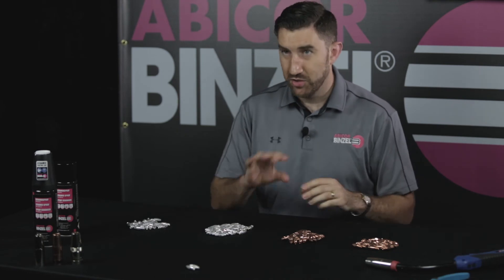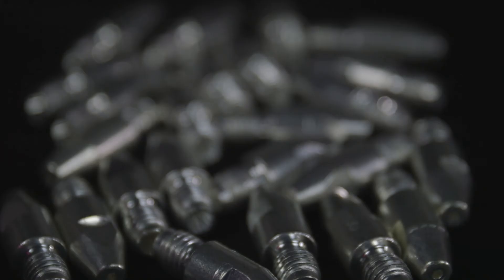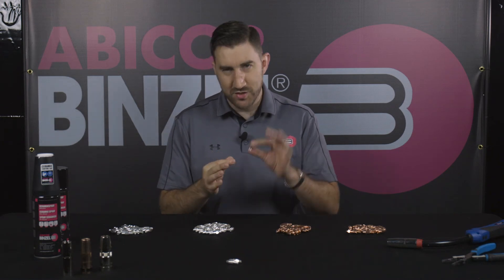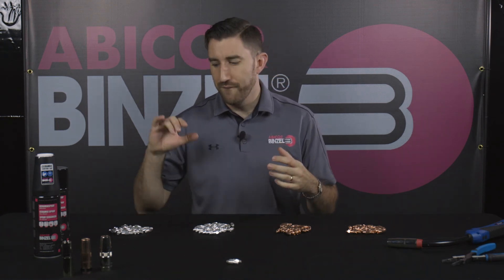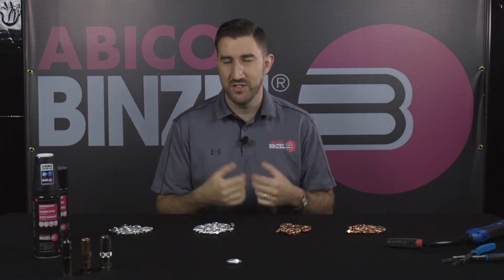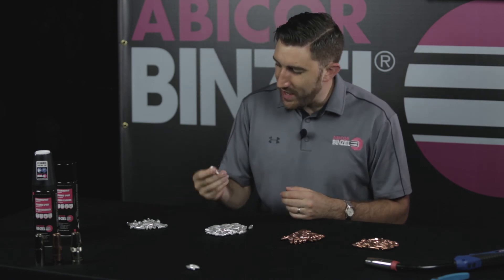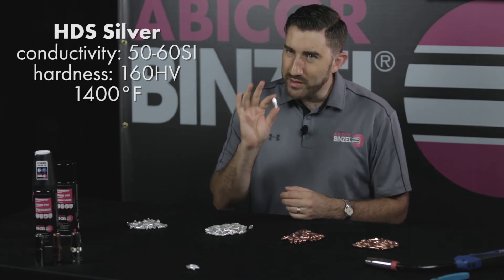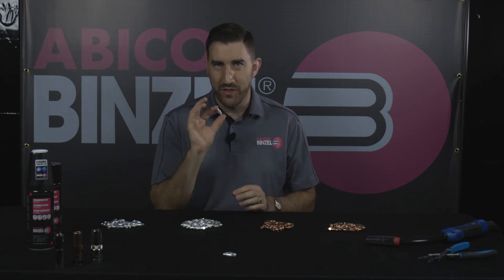If all these tip materials — silver plated, CZ, standard copper — are not enough for your welding operation because you need something for really high amperage or hot gas mix, look no further than HDS heavy duty silver plated contact tips. While not discernibly different from a silver plated tip in appearance, these HDS tips use a special process called dispersion strengthening to further enhance the properties of the contact tip and make it even more resistant. Essentially, it incorporates submicron particles into the alloy, which makes it extremely heat resistant — up to 1400 degrees Fahrenheit. So if you have a high amp application, this is something that's really going to hold up to that level of scrutiny.